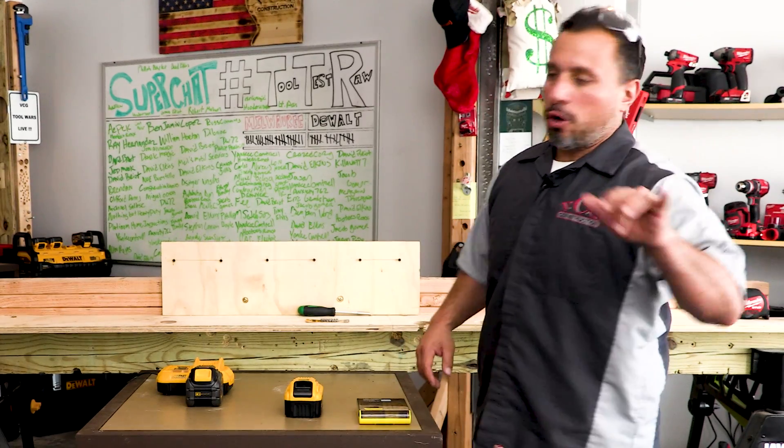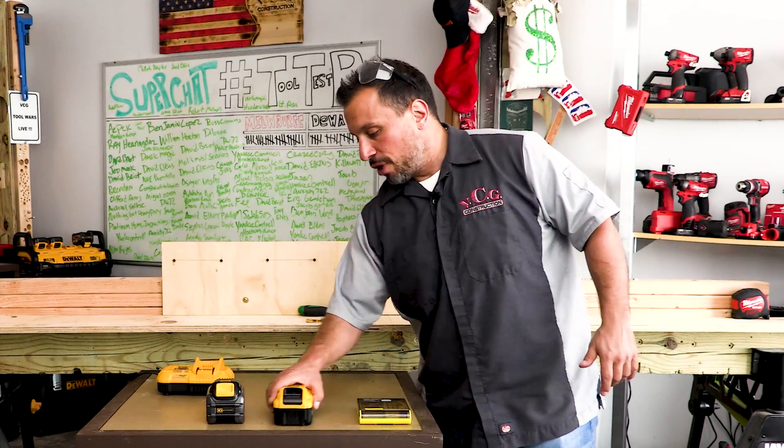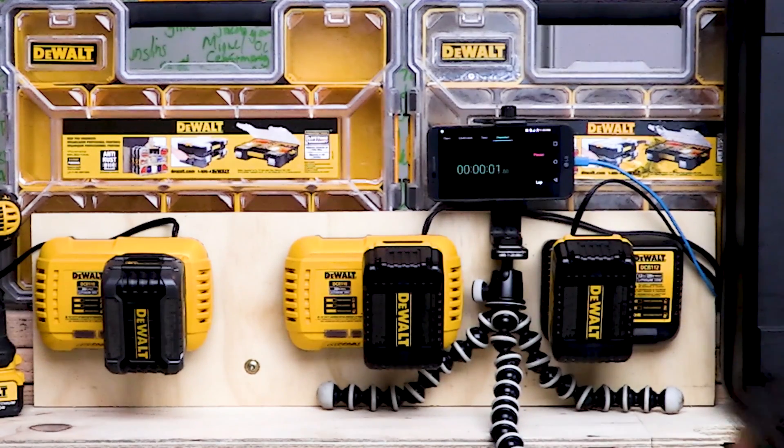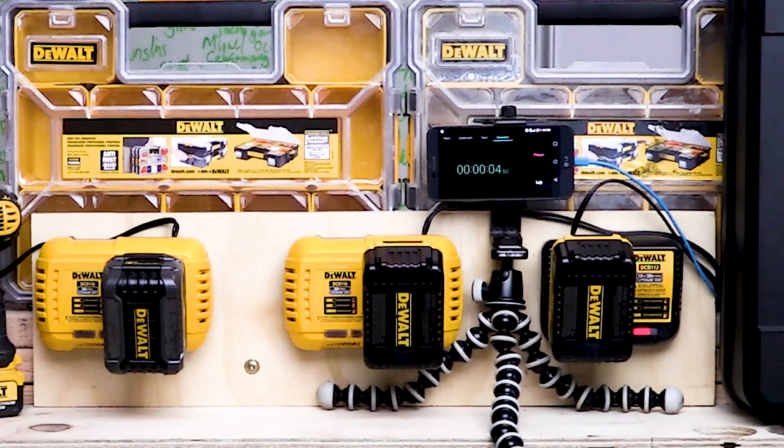What's up everybody? My name is Vince. Welcome to the channel. In a previous video, we showed you charge times for these two 6 amp hour batteries.